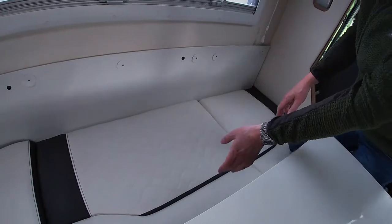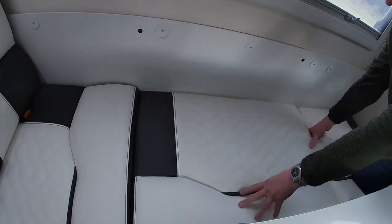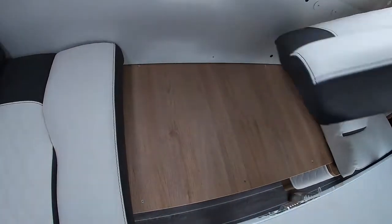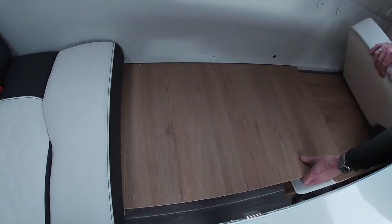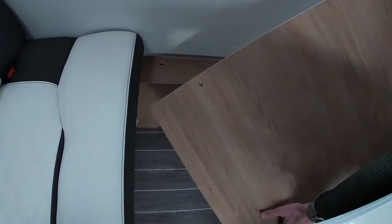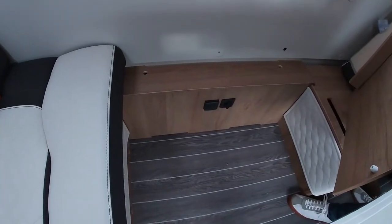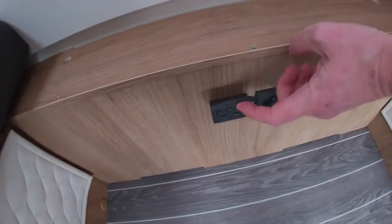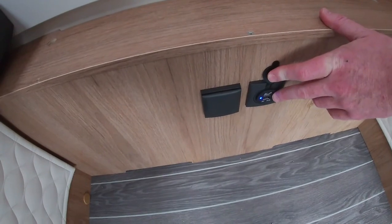When driving, these seats on the end turn into passenger seats with seat belts. To do so, lift the middle out gently on both sides and then lift out the centre partition, which you can then store safely in the garage. This opens up the footwell for the passengers. We also have a plug socket here for phone chargers etc., and a USB charging point.